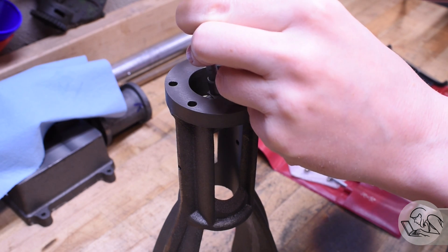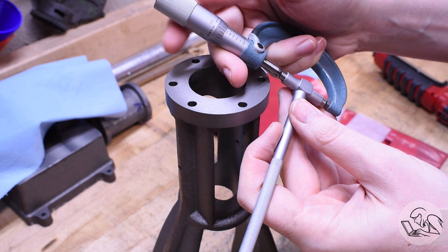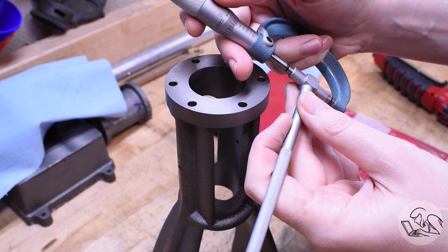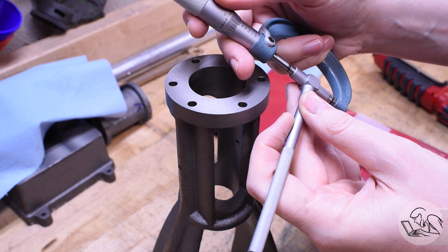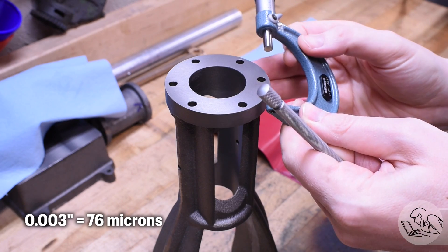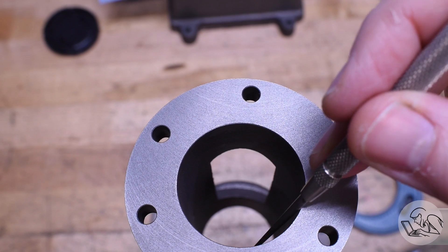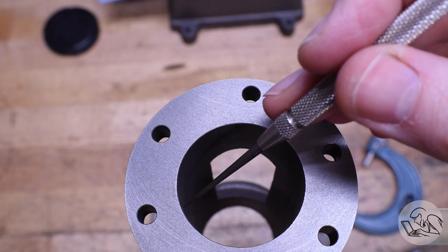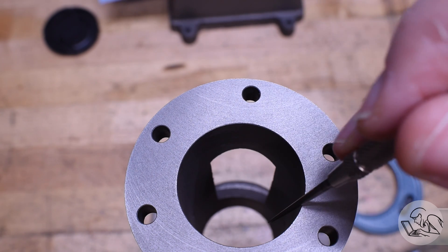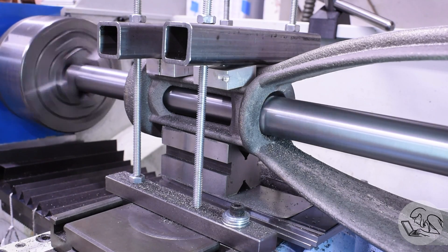I started by double-checking the dimensions. I do know that this bore is slightly egg-shaped - I measured it right after machining and it was about a thousandth egg-shaped. I double-checked that here and interestingly it got worse while it was sitting on the bench for three months. The egg went from one thou to about three thousandths. By egg-shaped I mean in one dimension it's slightly wider than the adjacent dimension, so adjacent circle quadrants have slightly different radii.